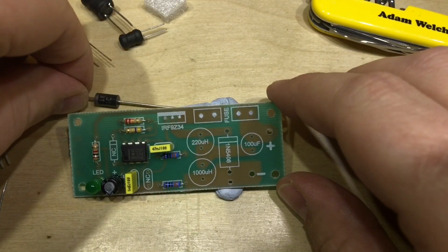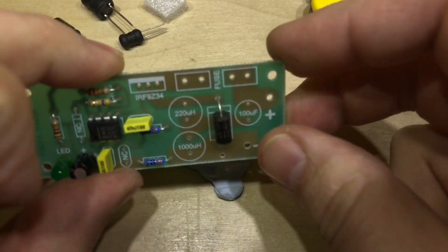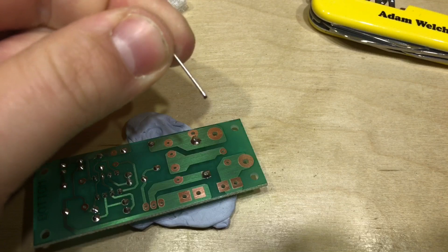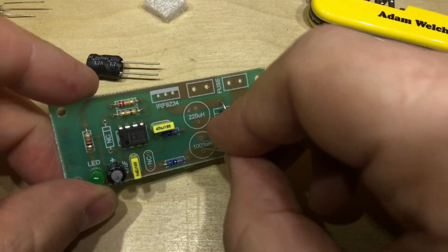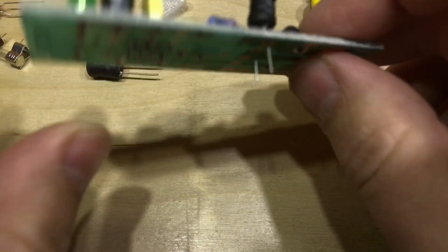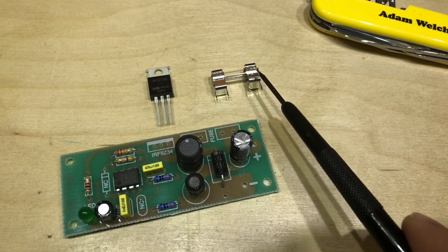The next item is this diode, the 1N5408, which is quite a hefty diode — certainly the leads on it are quite thick. I'll cut those off; I think these are definitely worth keeping, they'll be handy I'm sure. Now time for the inductors, but this 1000 microhenry inductor — well, the holes are a bit far apart for the component, so we're actually splaying those legs a bit.